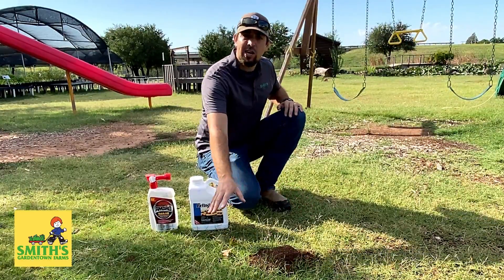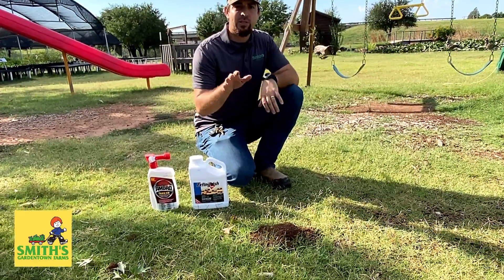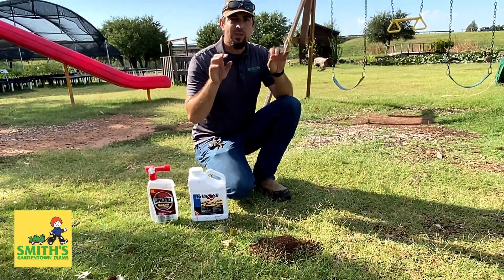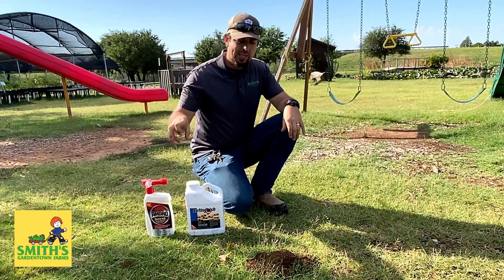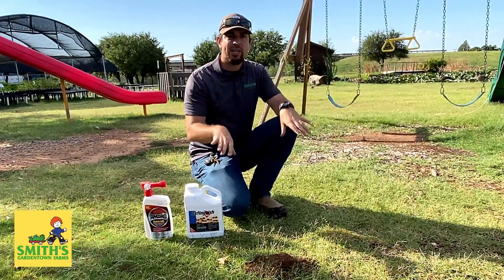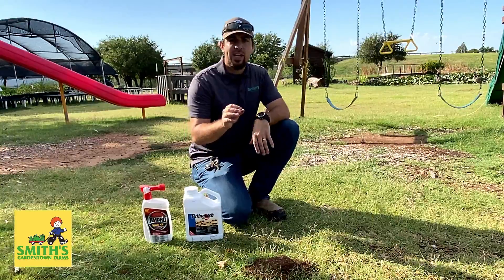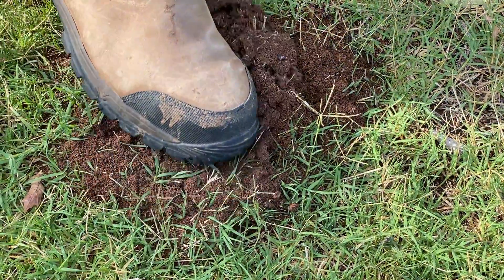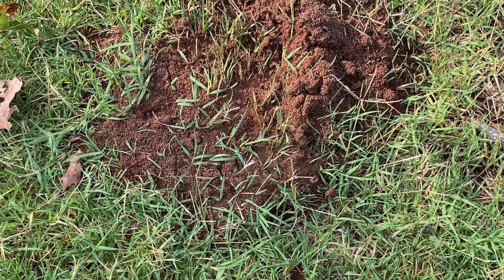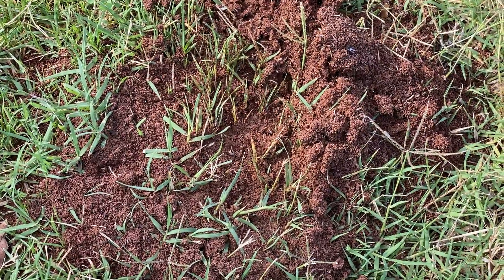Fire ants — a lot of times after a rain event you will see mounds of dirt. What happens is during the rain event the dirt washes down and fills up their tunnels. As soon as the rain stops, the workers start pulling all that mud and dirt out of the tunnels so they can have access down to their chambers again, and this dirt piles up on the ground. You'll really know if you go and disturb the mound — you'll see them pour out to defend it, and you'll definitely know they're fire ants if they start to sting you, because they are painful and will often leave welts or swelling.